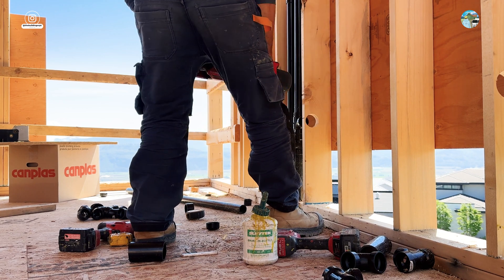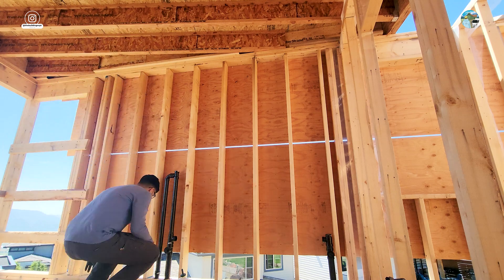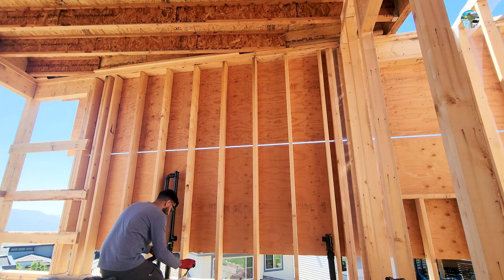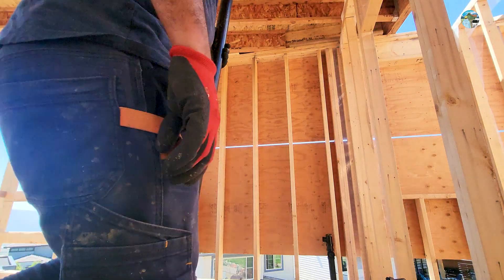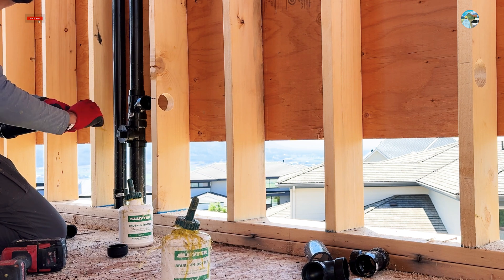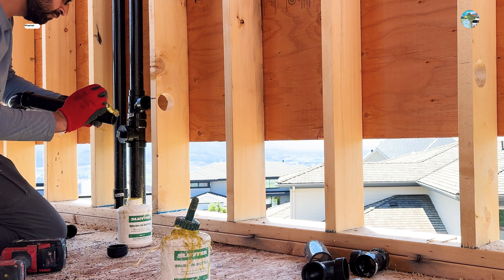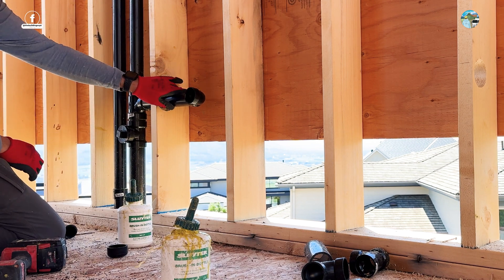We also had another vent coming from the kitchen sink, which we connected to one of the sink vents. Our outside wall has 2x6 framing, so we kept our pipes on the inside of the wall to allow for insulation behind them. All the markings on the pipes are facing forward for the inspector to verify that the correct material is used.